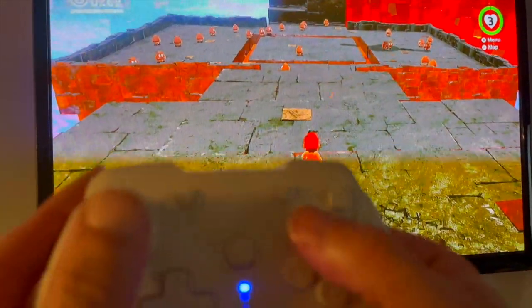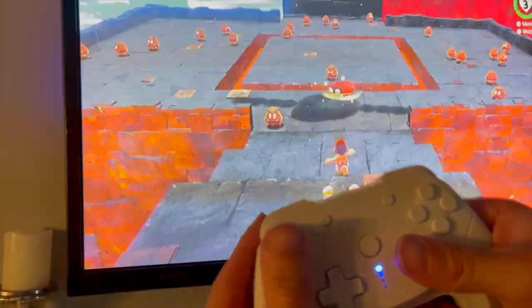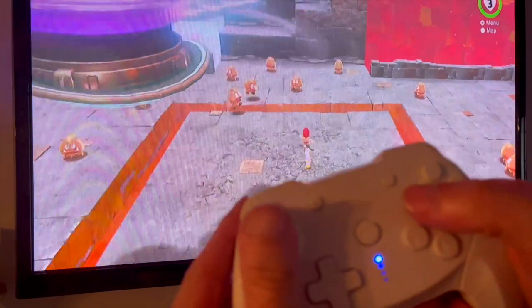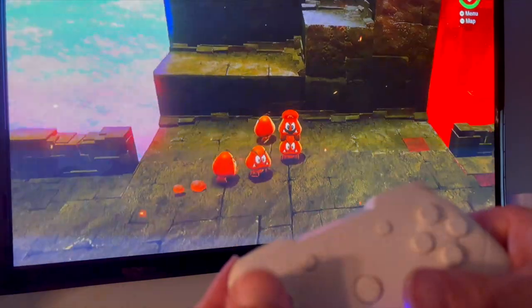Anything that's 3D, you have a bit of an issue where you can't control the cameras — they're button presses as opposed to switching the camera with a C stick, and it feels a little off when you're playing 3D platformers.